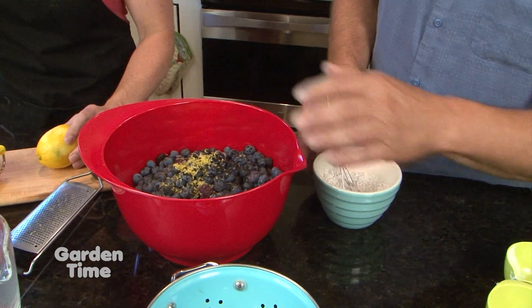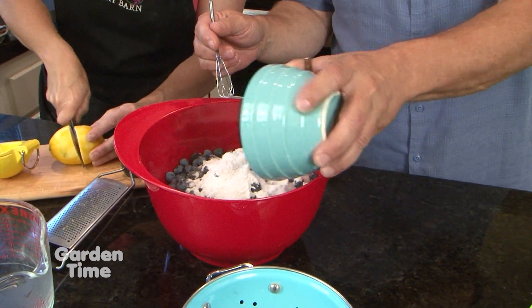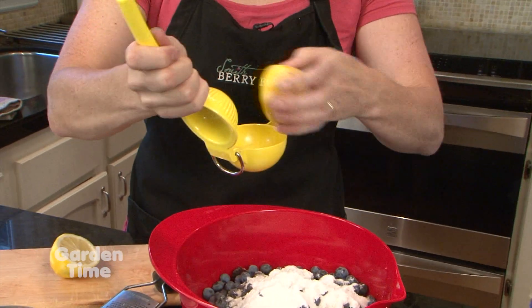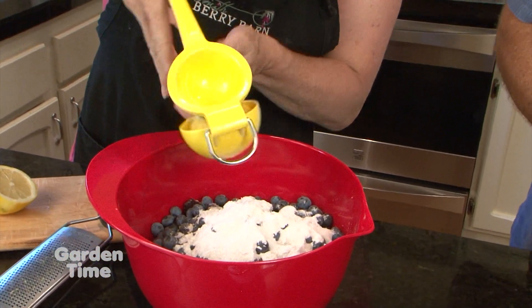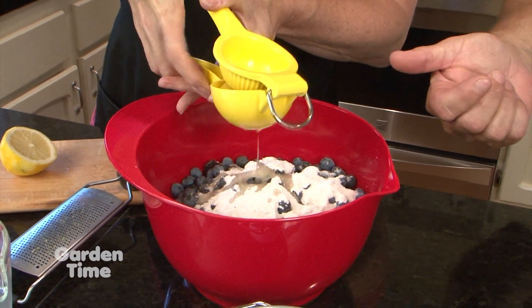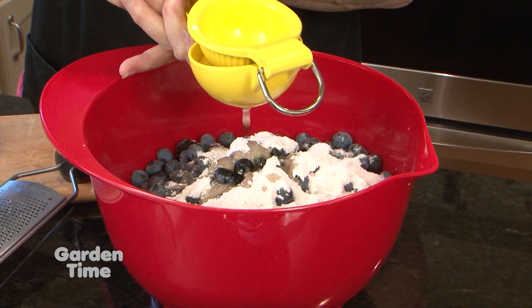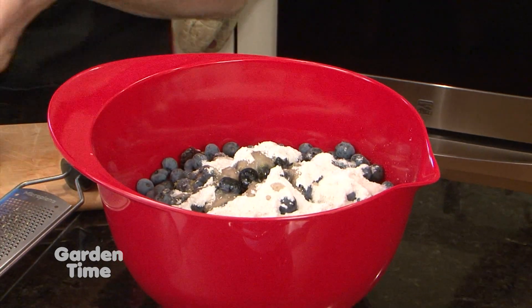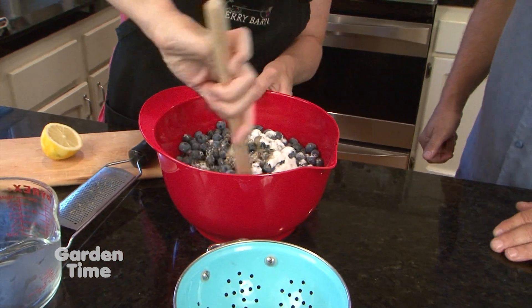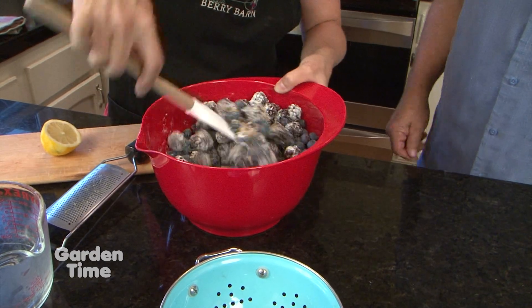Sprinkle the lemon zest right over the top. We're going to put the juice of half a lemon on as well. The lemon juice will act as our liquid that will help distribute all of that sugar. We'll just give this a toss until it's pretty much coating all of the berries.